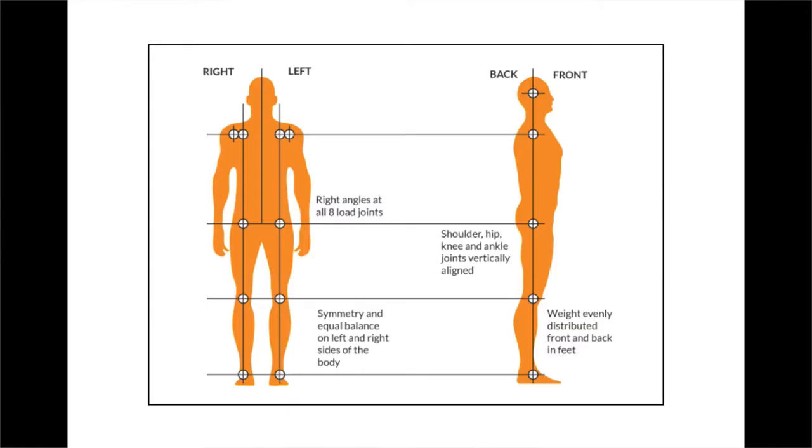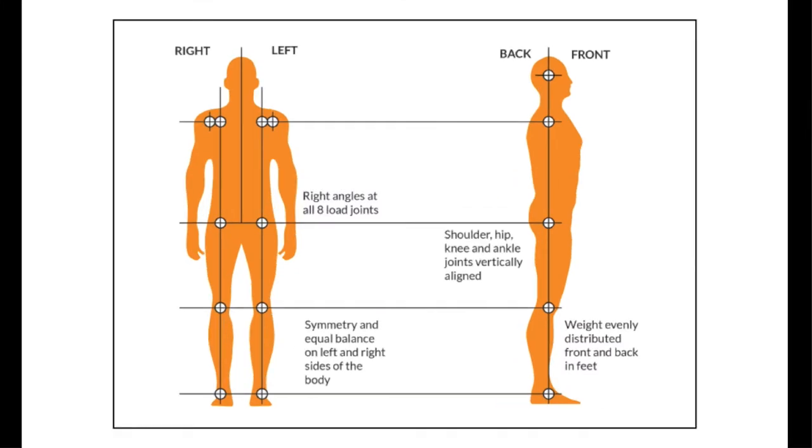To summarize: good posture just means that your body is structurally in balance. A good way to test that is to get you standing up and see that all your joints are lined up horizontally and vertically and symmetrically — from the front view and the side view. That's what good posture is.